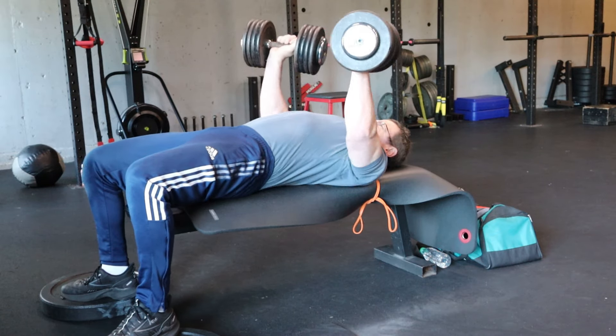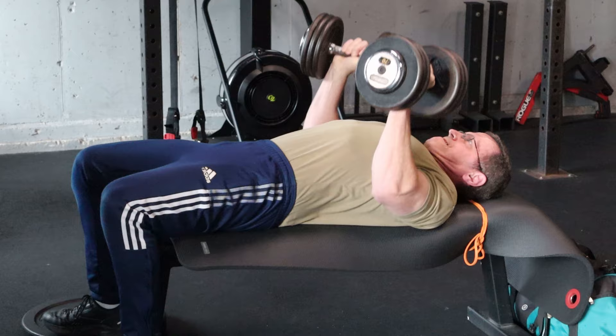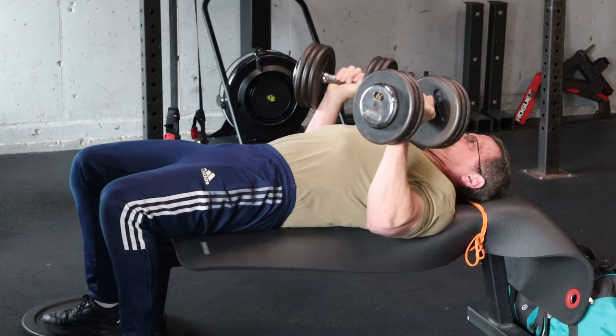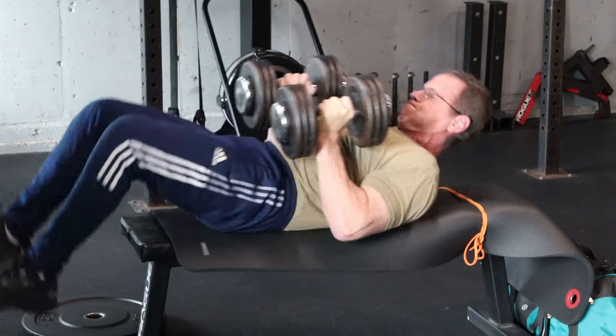I generally put the dumbbells down when I finish a set. I don't like to have to try and get up with them — I'm tired. But if you want to, then tip them back a little bit on your last rep, and then as you kick your legs to sit up, you roll them with you and you'll stand up.